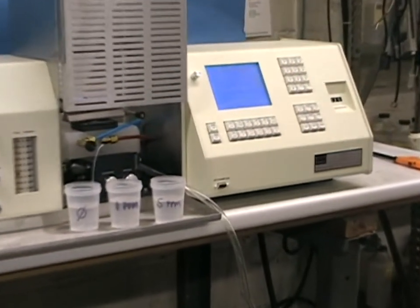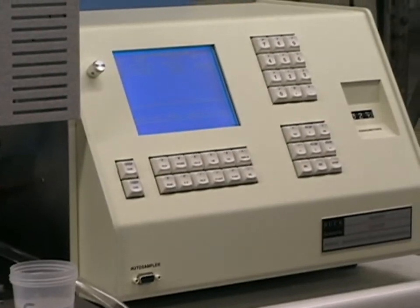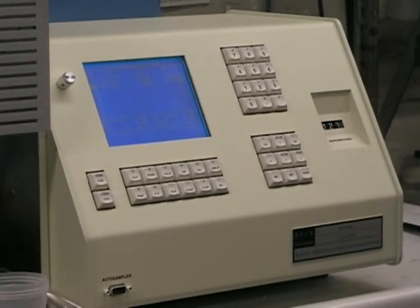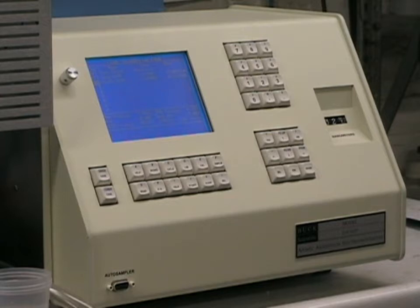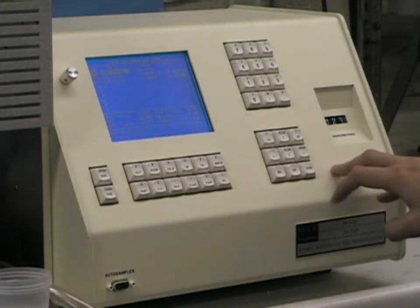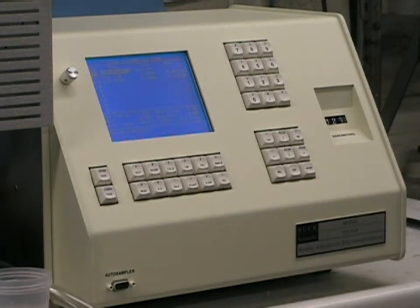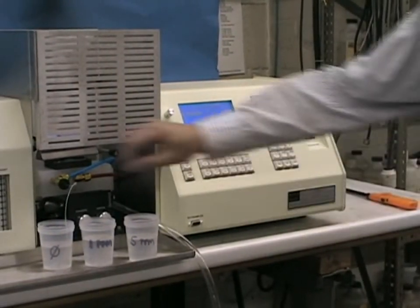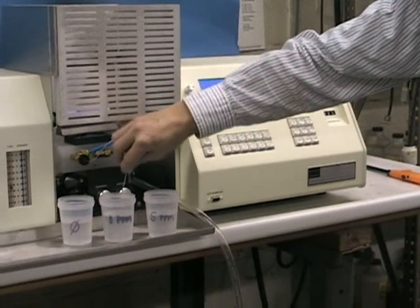By pressing the Cal key on the keyboard, we go into our calibration screen. The system is capable of storing previous analyses, so it's very easy to refresh or recalibrate on an existing curve. With your sample in the blank, press the Start button, and follow the directions on the screen. The system will auto-zero on your blank, and then prompt you to take replicate readings of your standard, as defined by your procedure.